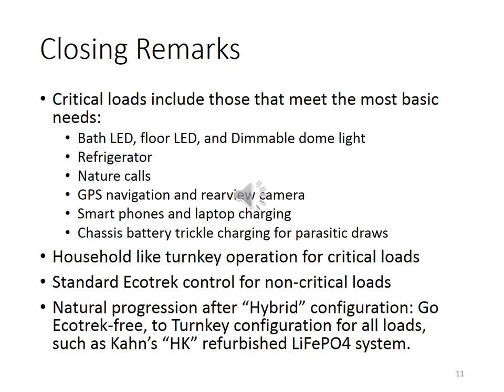In closing, we selected the critical loads for lights, fridge, plumbing, DVR, phone and computer, and chassis battery for one-switch operation without EcoTrack overhead. I look forward to our H-EcoTrack lasting a long time. If not, the labor of love continues. Cheers!